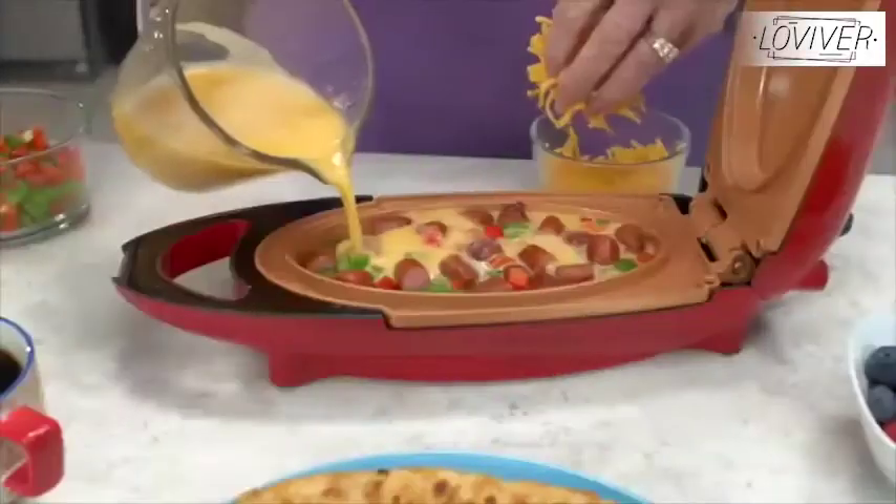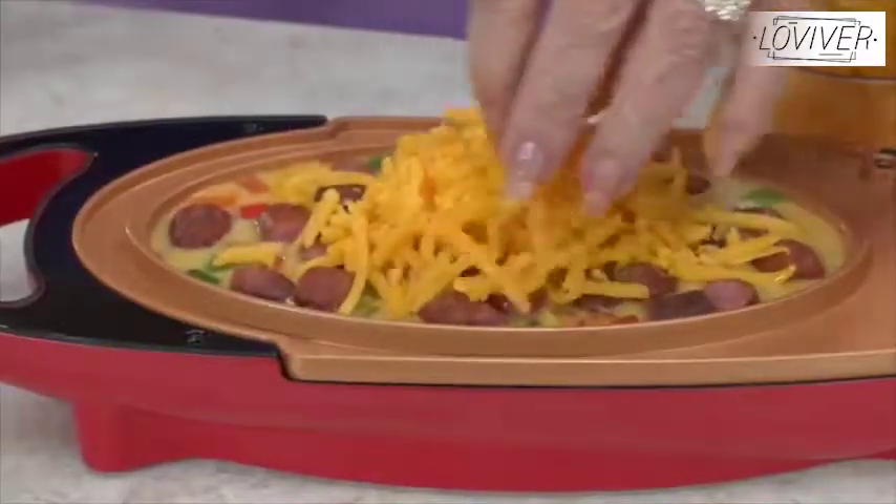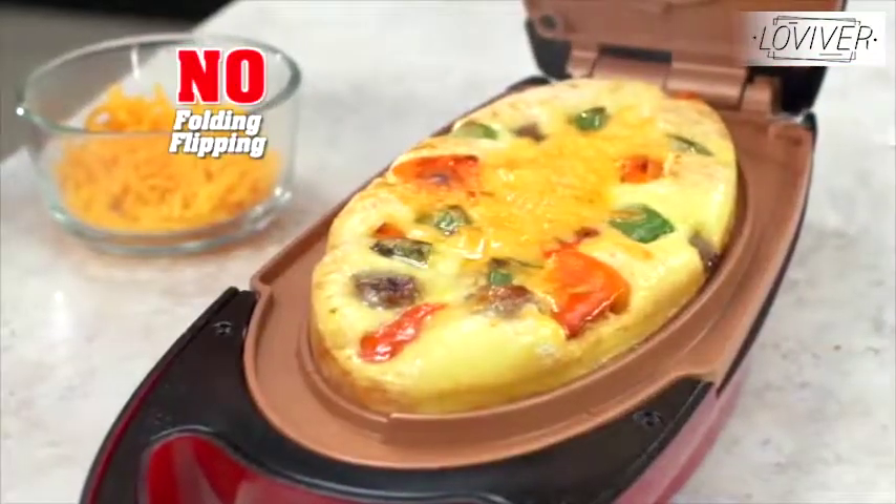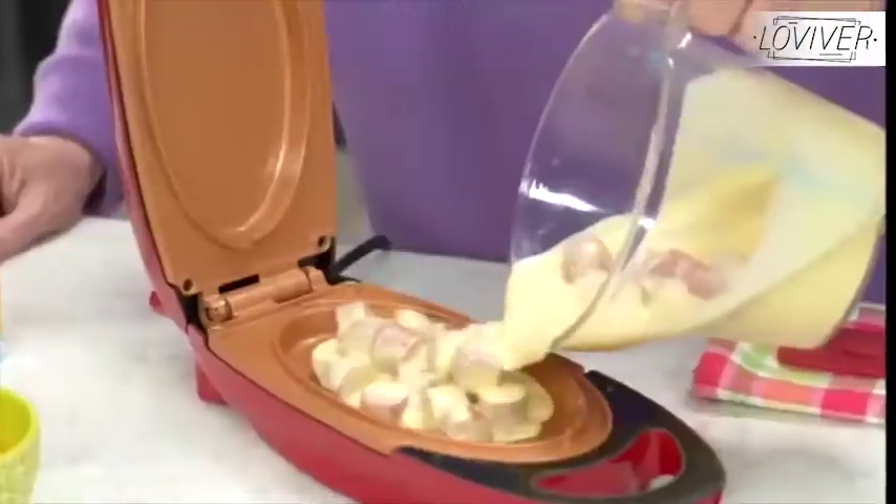Making omelets in a fry pan is time-consuming and such a mess. Well, try this. Place in sausage, peppers, egg, and cheese. Then close the lid. No folding, no flipping. And in just four minutes, a delicious light and fluffy omelet.